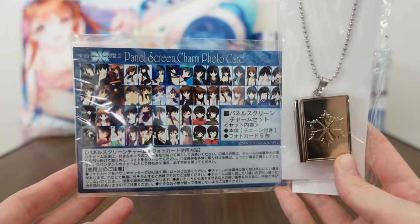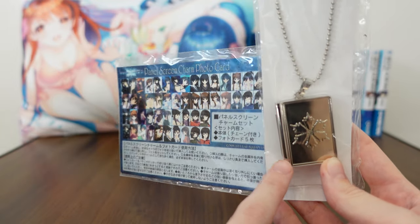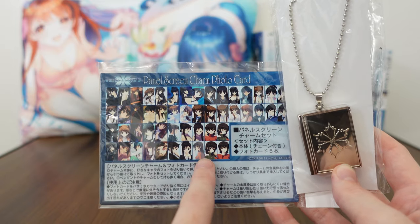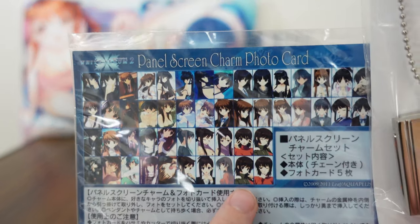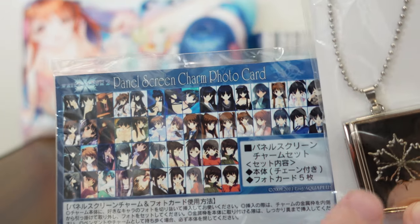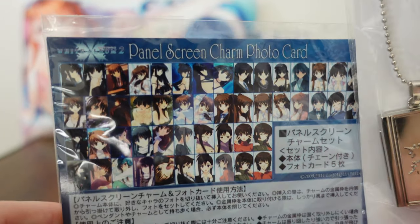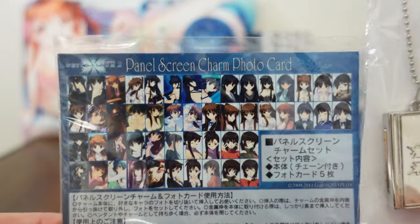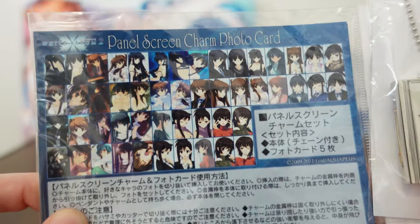This is going to be one of those locket type necklaces where you can put pictures in. And these photo cards contain images of all the different girls, which you can then cut out and insert into your locket, depending on who your waifu is and what pose you want. So really fun, and I'm excited to check it out.